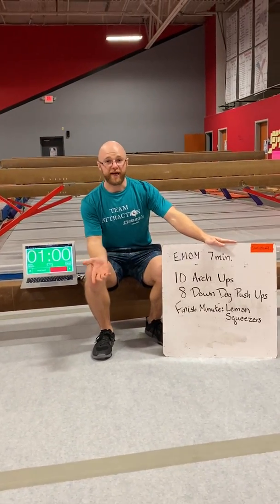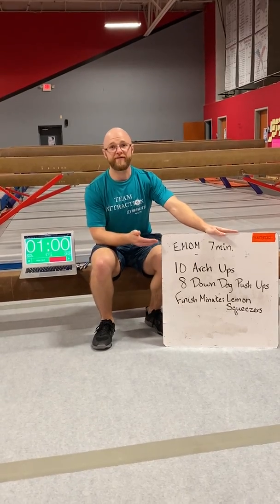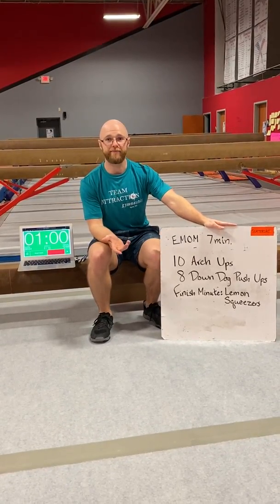Hi Tag Team! For our next conditioning, we're going to do another 7-minute EMOM, or every minute on the minute.